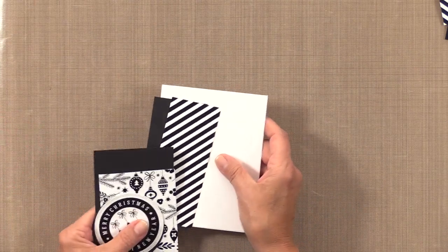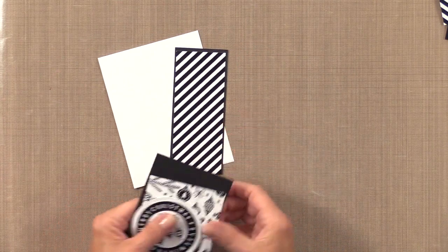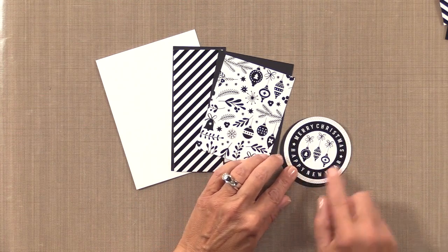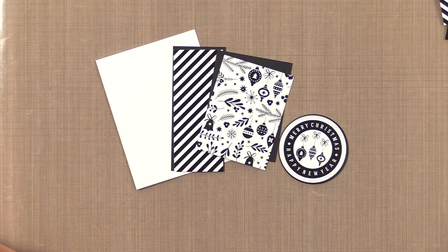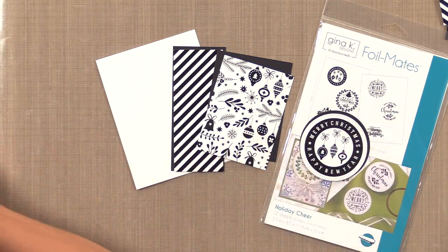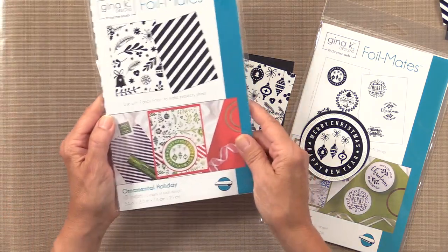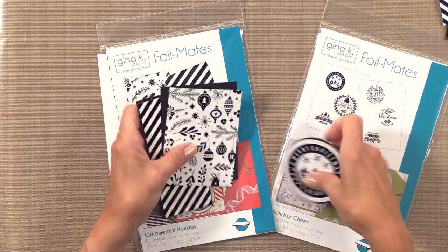For today's card project I've cut some pieces: a white card base, one striped piece, one ornament piece, and the Merry Christmas Happy New Year circle. The circle comes from the Holiday Cheer Collection, and both the stripes and ornaments come from the Ornamental Holiday Collection. These are the ones we're going to use today to make a card project.